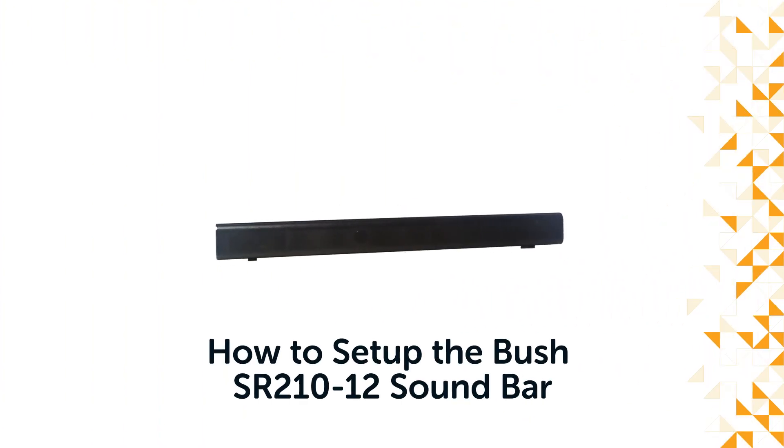Hello from Bush Support! In this video, we will show you how to set up the Bush soundbar.